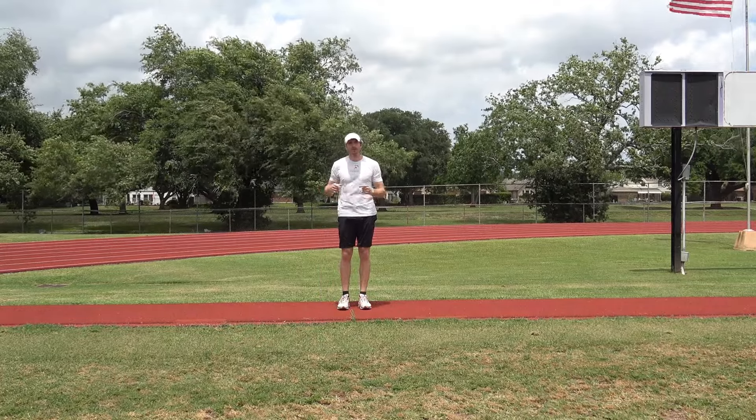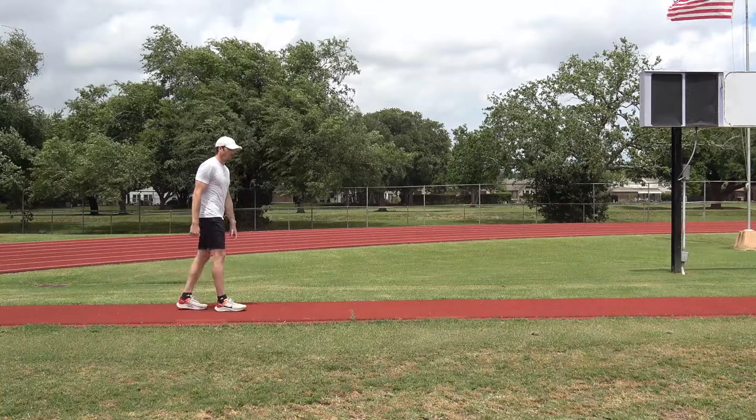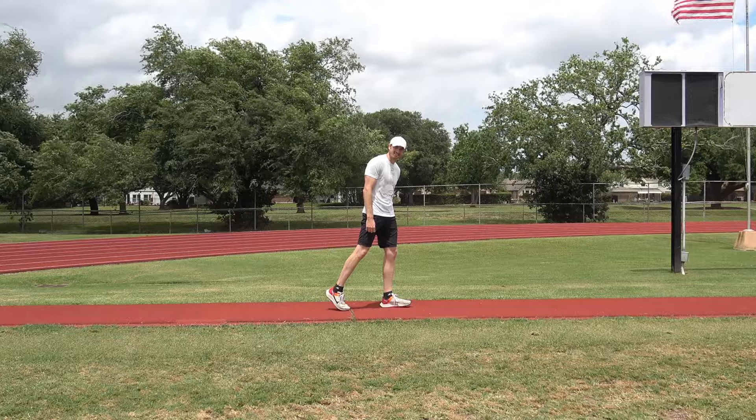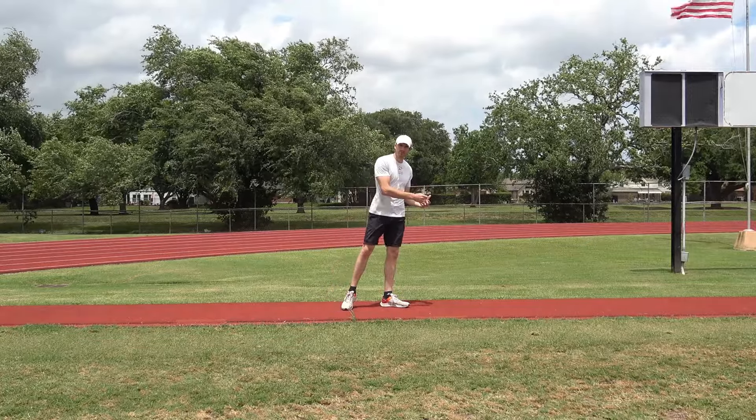This is the rolling start, also known as the walking start. All I'm doing is walking, and then at some point I'm going to put my left foot, plant it, and then roll over it, kind of like the rollover start.